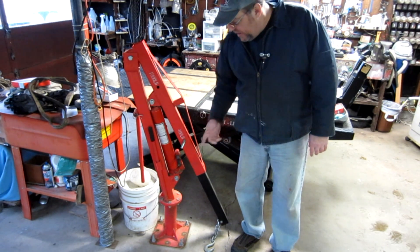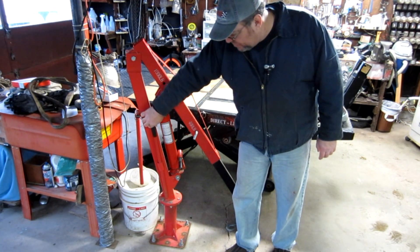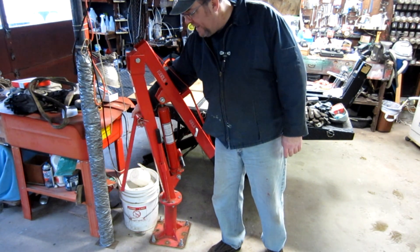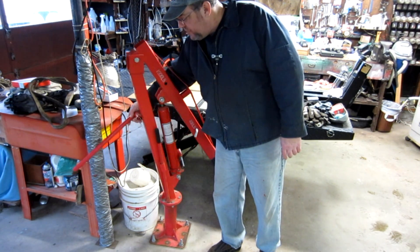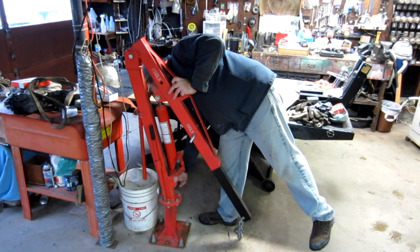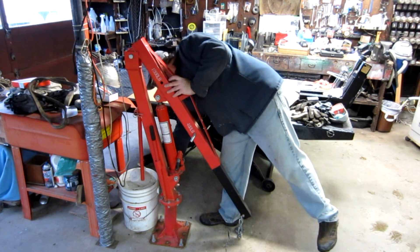Now I wanted to show you — I put a little short handle on here so I could use that as the jack, and this is actually the handle that comes with it. There's also this piece which I have yet to use. What this does is, once the weight of the item is being supported by the jack, this helps you turn the jack in the direction you need it to go. I've got this loosened up quite a bit, but you can get it to where it snugs up once you get it in position. I keep it loose so I can spin it around.